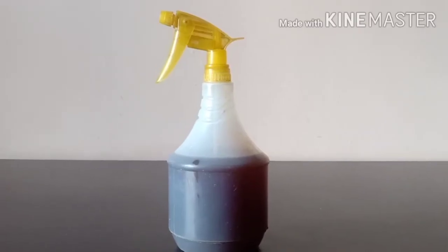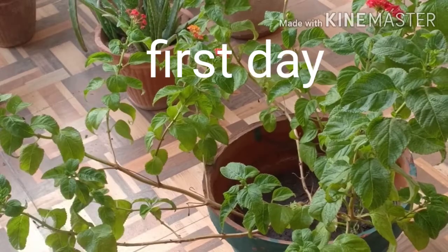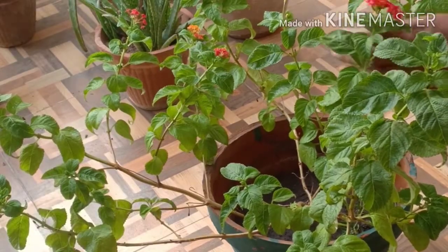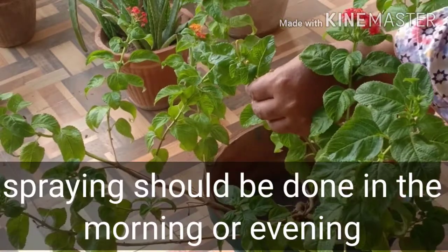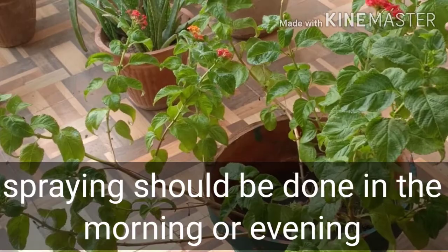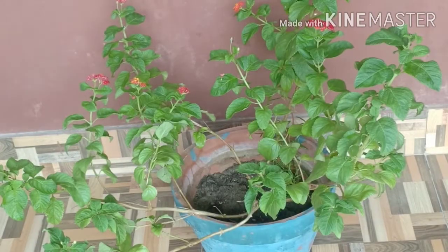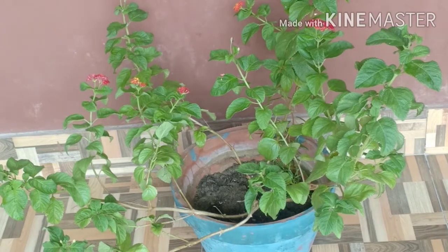Fill it in the spray bottle and spray it all over the infested plant. Mealy Bugs tend to hide in hard-to-reach places, so it's important you completely cover the plant with neem water. Place the treated plant under shade in order to protect it from the harsh effects of sunlight.